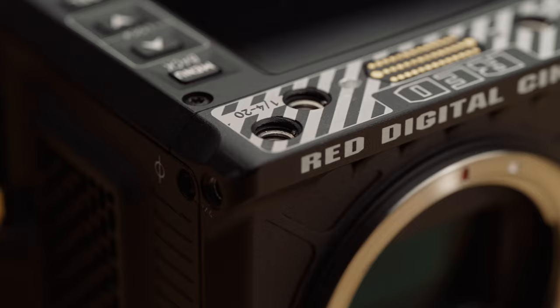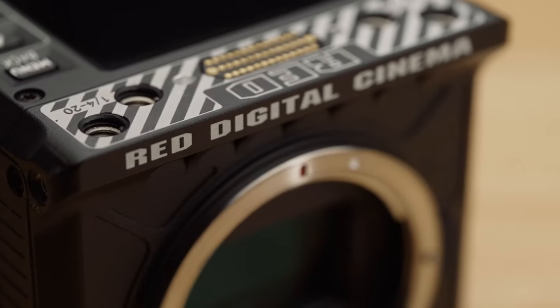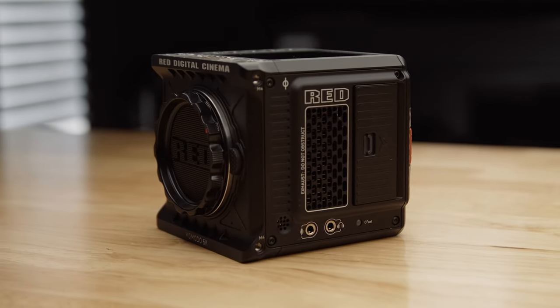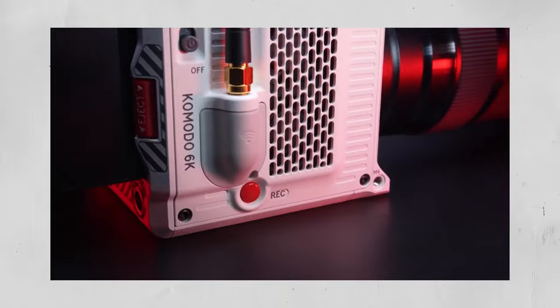With that being said, let's jump into my hands-on in-depth review of the Red Komodo. When it comes to camera reviews, I normally talk about the specs quite a bit, but since I already did that in my first impressions video, you can go back and watch that if you're interested. What I will be bringing you in this video is a rundown of what I think the Komodo's strengths and weaknesses are, which situations I choose to shoot with the Komodo over my other cameras, and who I think should buy or even rent the Red Komodo.